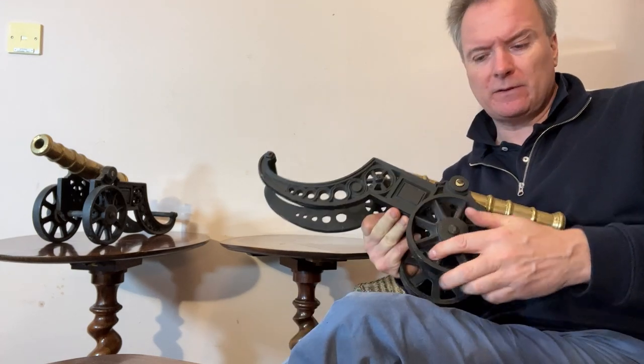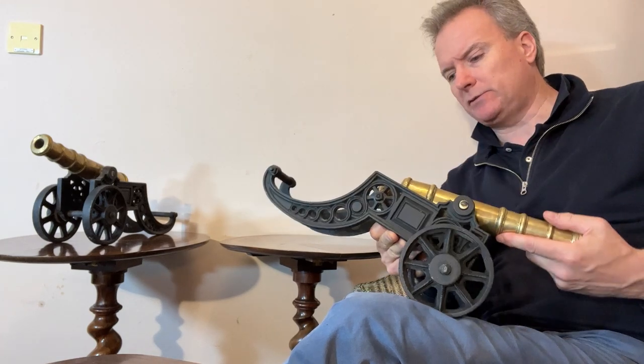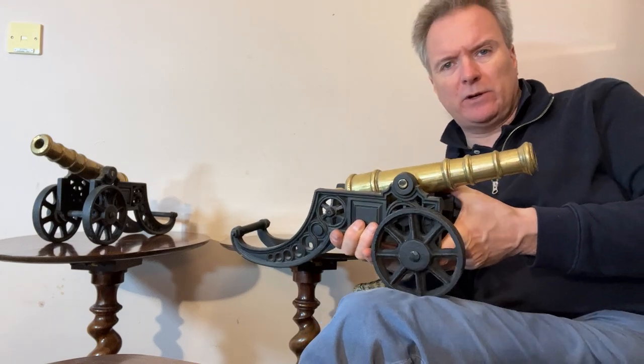So cast iron, working legs, very interesting design, graceful design. They're very meaty, stocky, heavy. They would have been, as I say, ornamental.